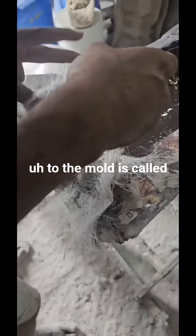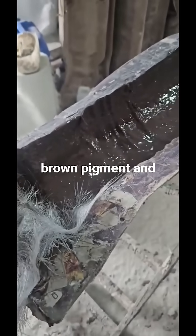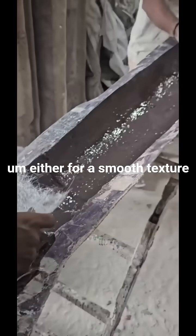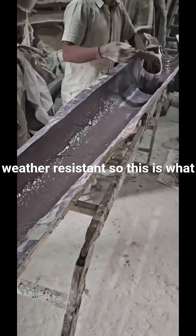The first layer applied to the mold is called a gel coat. Gel coat is a combination of resin and brown pigment, and either powder or filler for a smooth texture and color base. This is also weather resistant, so this is what makes it work in the outdoors.